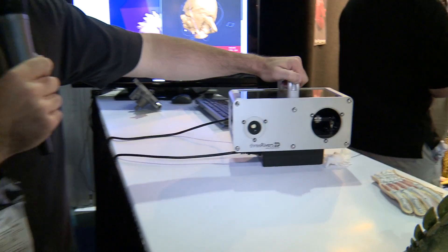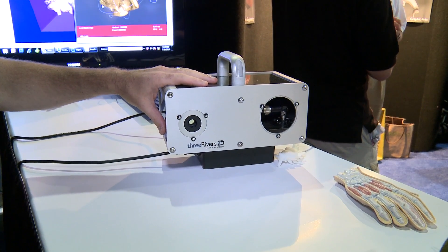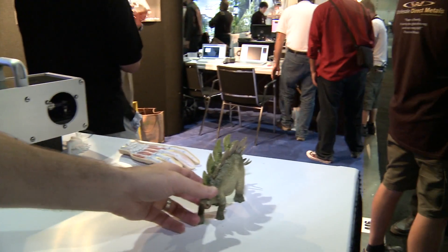What you see here is a little handheld one. You can imagine being able to put this in your luggage, carry it around with you, move it to wherever you need it to go. And this has got the sensor here that's going to scan your object.